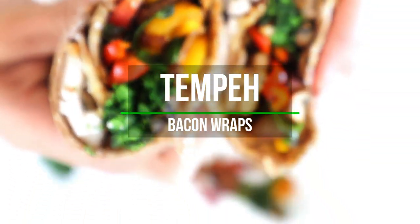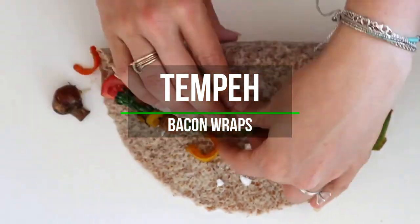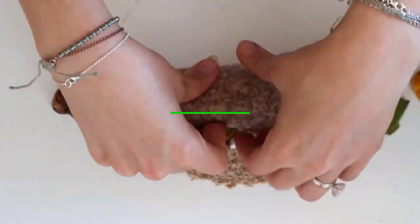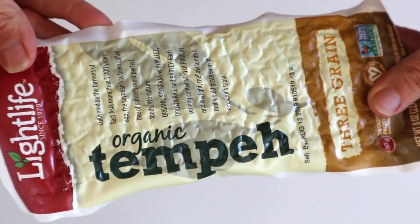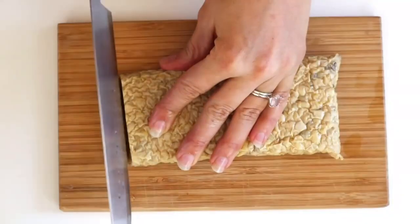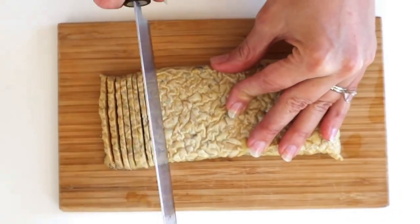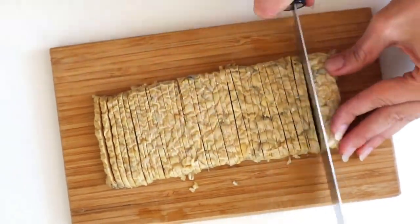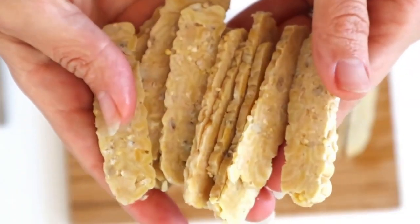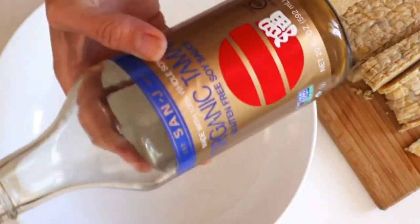Next we're going to be making tempeh bacon wraps. These have 398 calories each and 20 grams of protein, lots of fiber, lots of veggies — super delicious. If you've never made tempeh bacon, you've got to try it. I like to use the Lightlife brand because it has minimal ingredients and no oil. Just slice this as thinly as you can into little bacon-like slices.